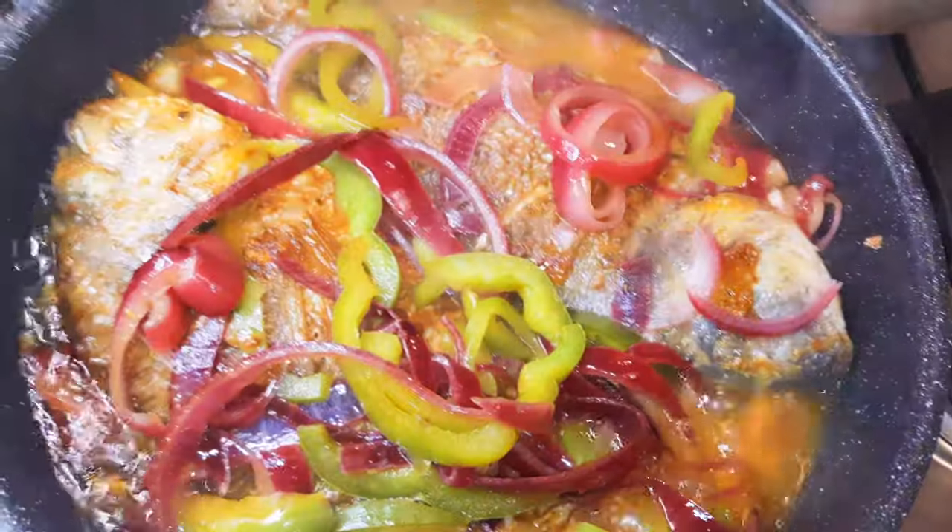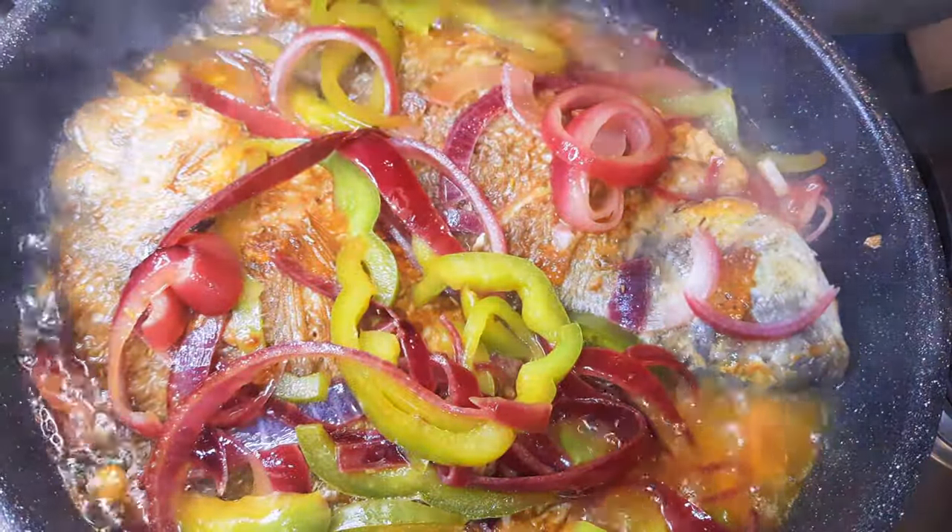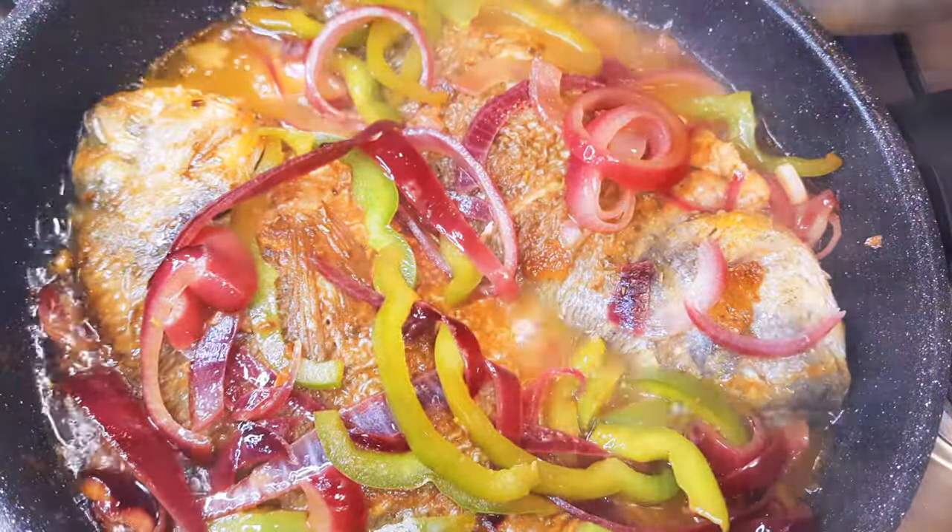After about five minutes it is ready. I'll put off the flame and come in with some extra parsley.